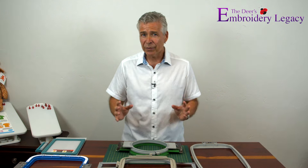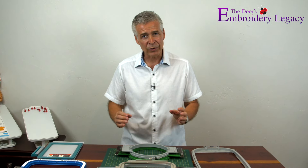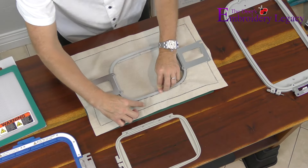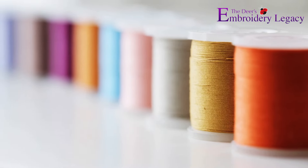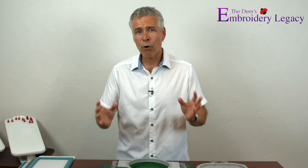In these embroidery beginners videos, I'm going to walk you through some of the essential embroidery principles and share some of our family's time-tested tips, tricks, and secrets — from hooping to thread types and so much more. If you follow along with these videos, you'll be embroidering like a pro in no time.